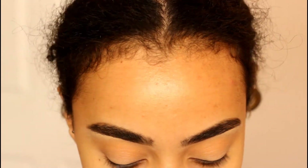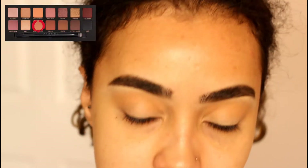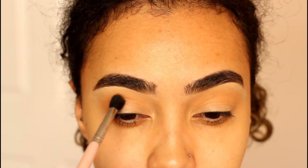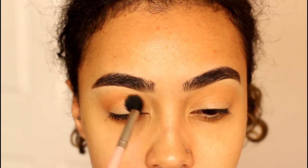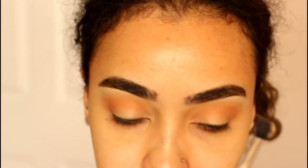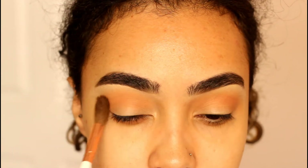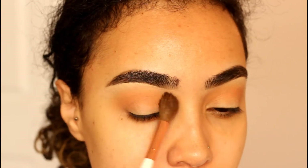Now that we have that wash of color in the crease, I'm going to take the color burnt orange on the same fluffy brush and work that into the crease as well, taking it a little bit lower than orange soda so we don't lose that first shade. Then with a clean blending brush by Morphe, I'm just going to blend everything together so we don't have any harsh lines.